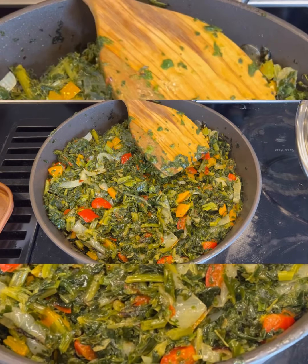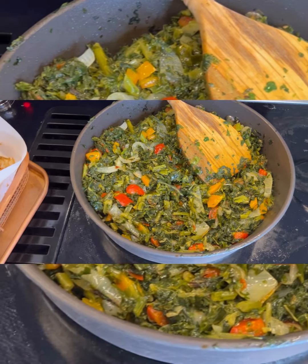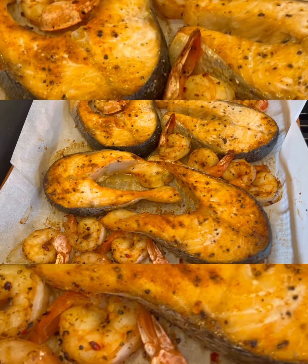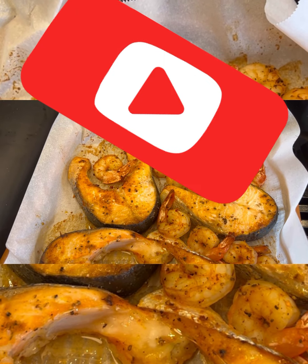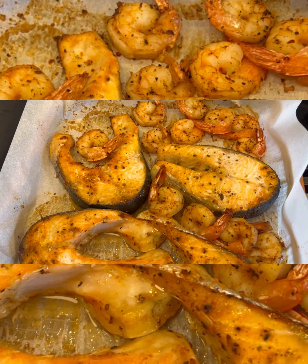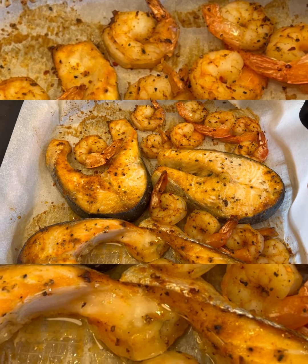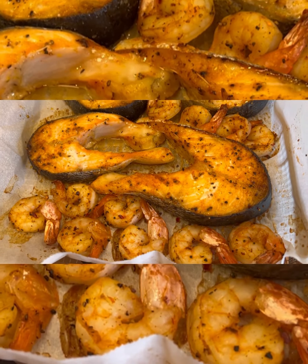I'm going to be eating my vegetable today with some steak salmon and some shrimp. My steak salmon I seasoned with some Cajun seasoning, some paprika, a little bit of black pepper, and a little bit of salt. I let it sit for about 10 to 15 minutes, then put it in the oven and baked it at 350 degrees Fahrenheit for another 10 to 15 minutes. Voila — it's ready to eat!